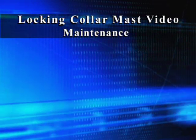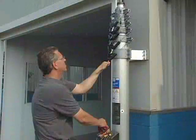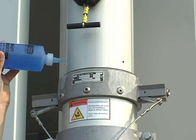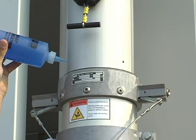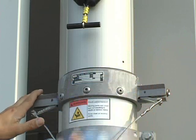Maintenance of the locking collar mast. Lubricating the mast. Lubricate every few weeks. Lubrication keeps the seals inside the mast from drying out and lubricates the moving parts. Use one half to one ounce of mast lubricant in each weep hole.